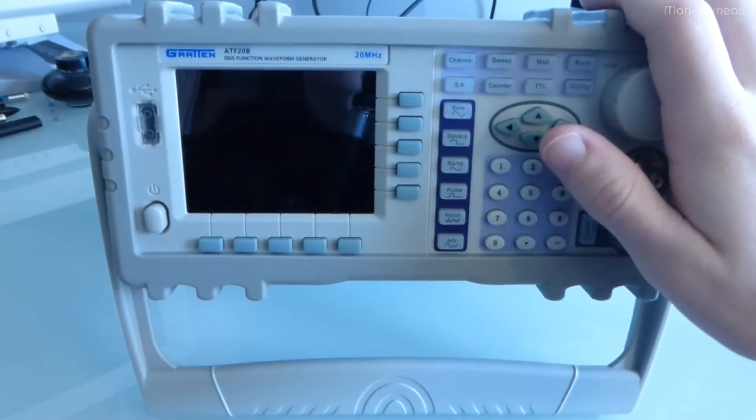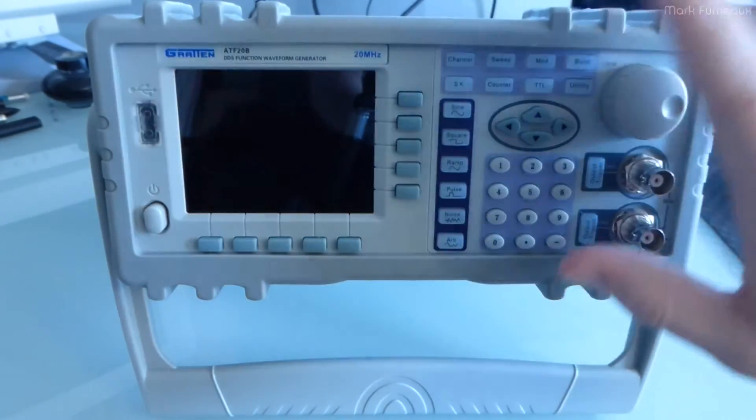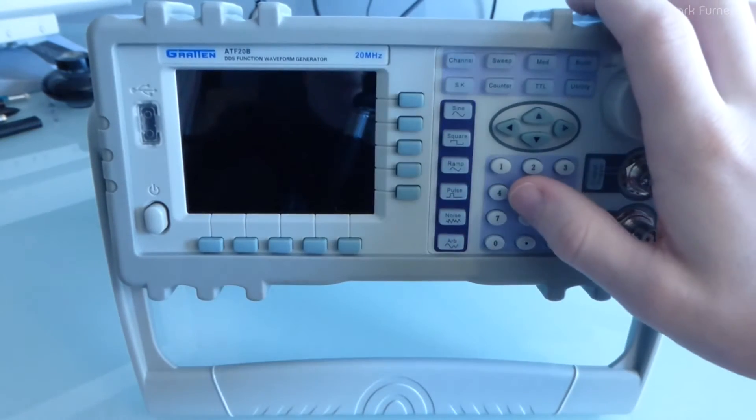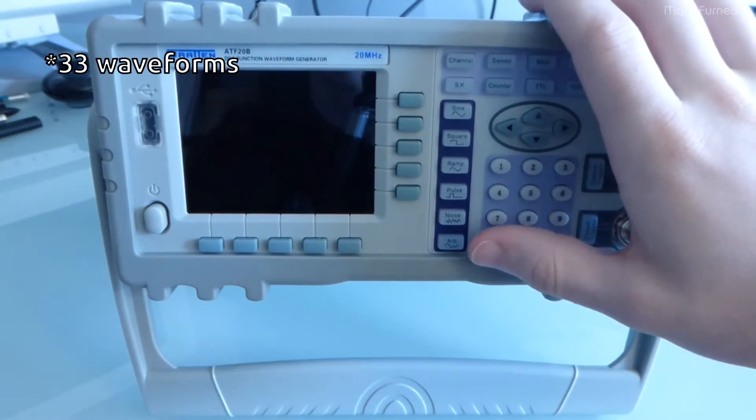It's got a full color LCD, 20MHz, full arbitrary capabilities. You can't program in waveforms, but it's got, I believe, 40 preset waveforms, which I'll show you.